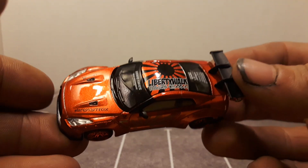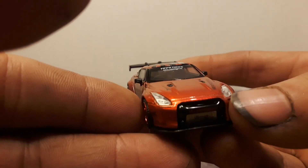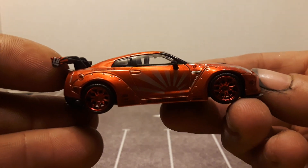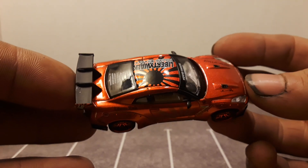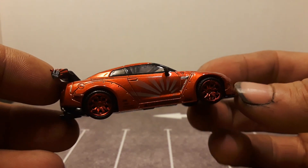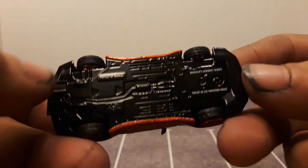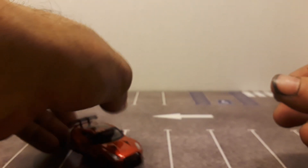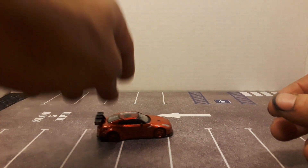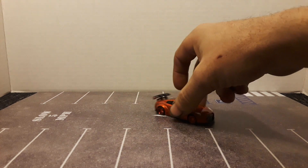The burgundy looks amazing on this one. Love these Mini GTs — really hard not to pick them up, especially the GT-Rs. I have quite a few of them. They're screwed together, metal base, metal body, rubber tires. They do roll. And it looks pretty good on the parking lot.